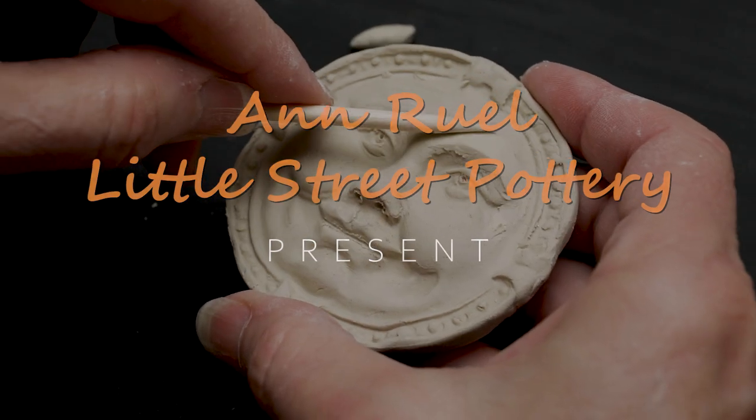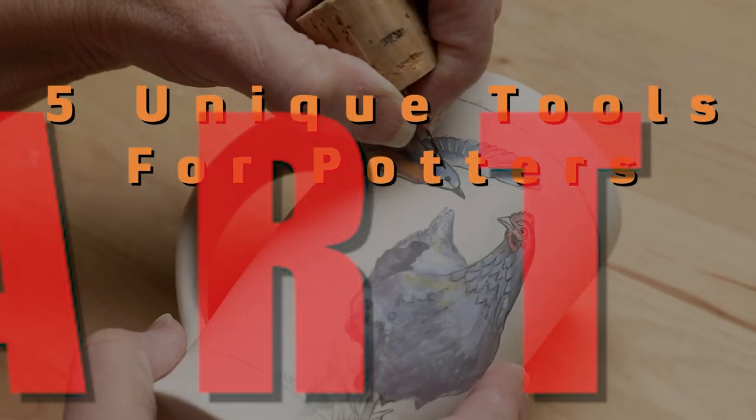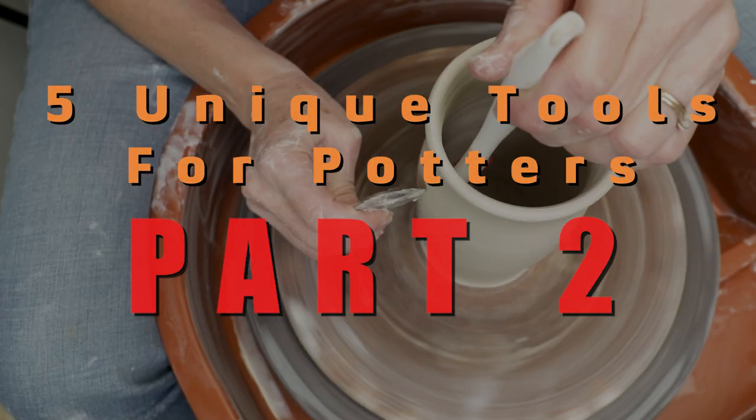Hi everybody, this is Ann. Here's five more unique tools from the Pottery Studio Facebook group.